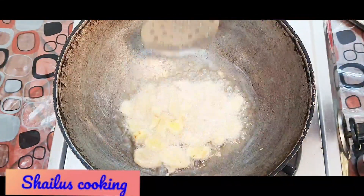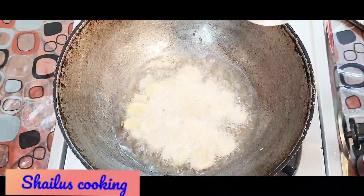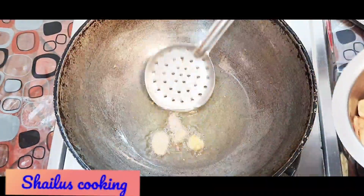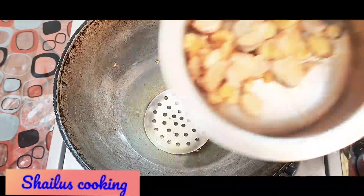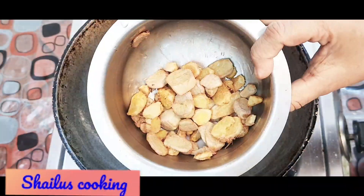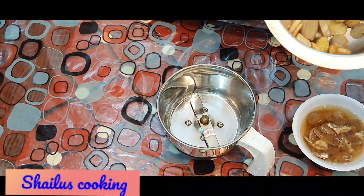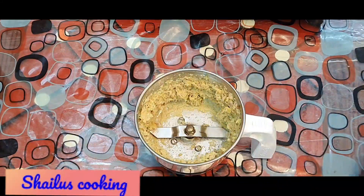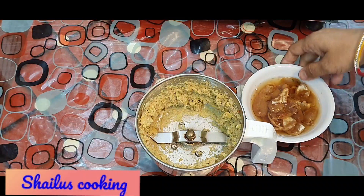This is not a large pan. I will make this pan a little bit and put it in a bowl. I will cook a little bit. Now I'm going to add 2 pieces of grain.